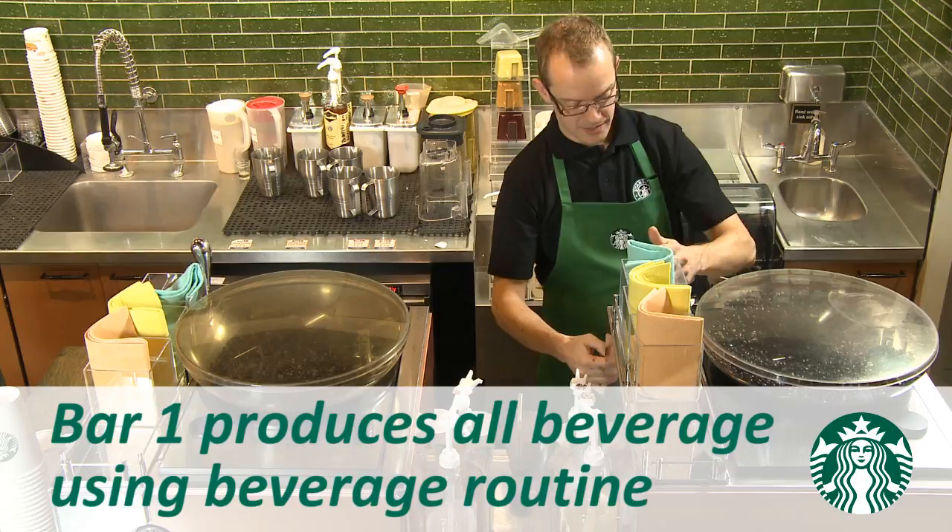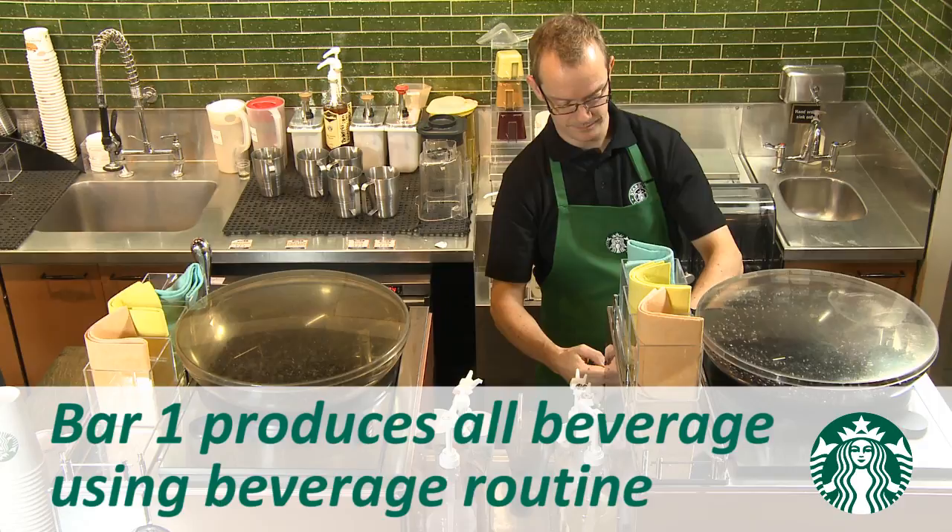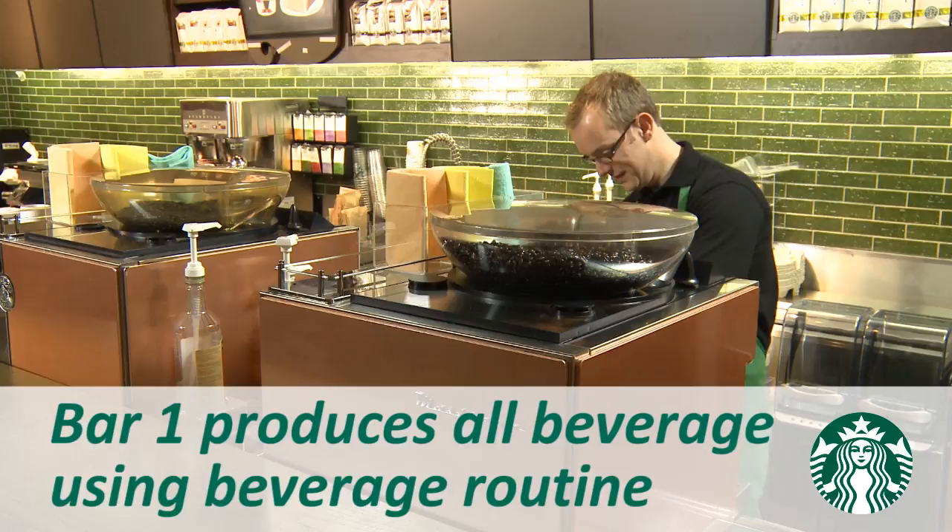In the Level 1 demonstration, you'll see one dedicated barista, Bar 1, producing all beverages using beverage routine. Bar 1 is responsible for the beverage production of the entire cup queue and connecting with customers.